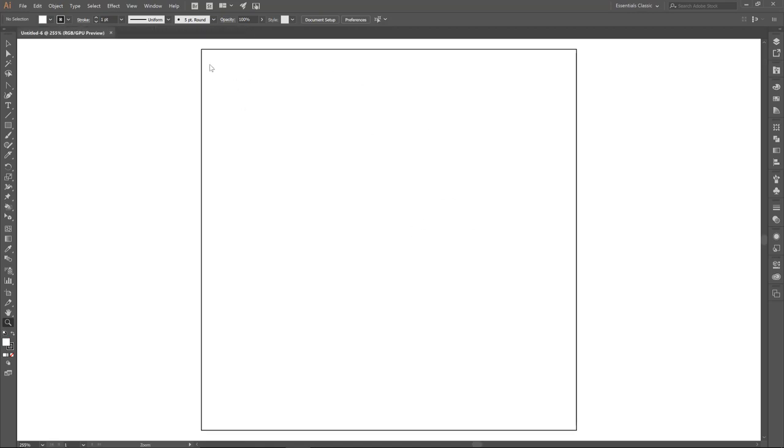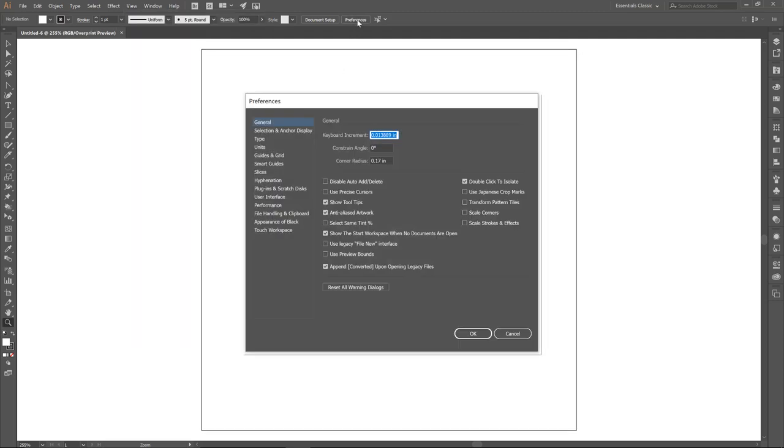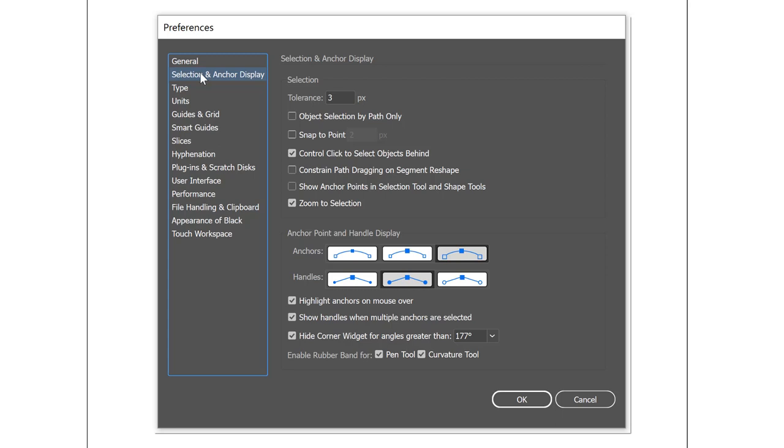Let's do a little bit of housekeeping first. Under View, double check that your Smart Guides are in fact turned on. Also double check that all of your snaps are turned off — anytime you're doing a freehand type drawing, it's good to have those off, as it's going to fight you. Under General, most of that is going to be good. Under Selection, we are going to be using our pen tool today, so I recommend having your rubber band turned on. I'd also recommend having your handles and anchors as big as you possibly can, and make sure they look a little bit different from each other.